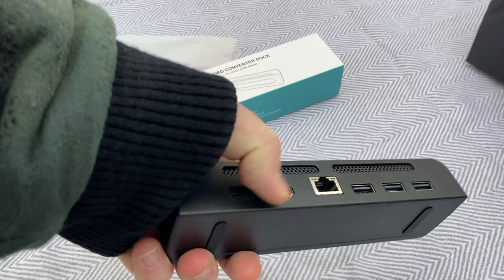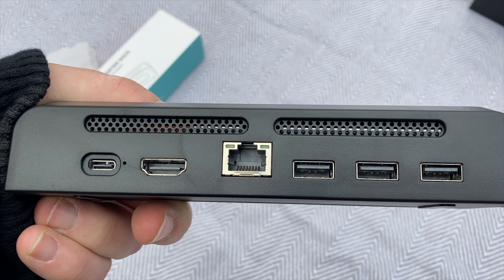Basically, all you have to do to use this thing is seat your Nintendo Switch down into it and plug it in.